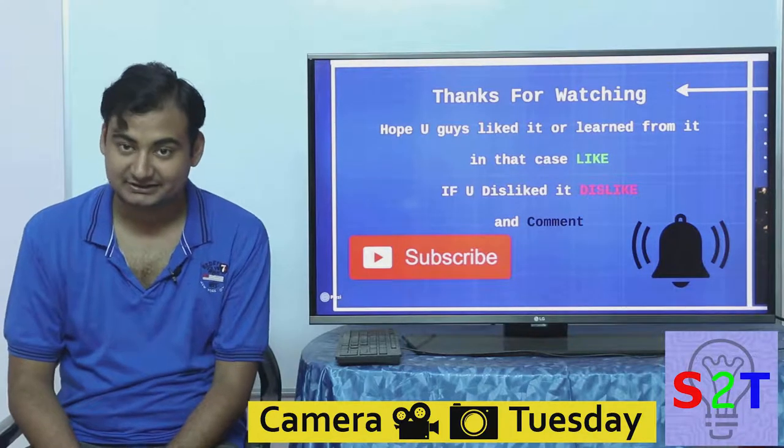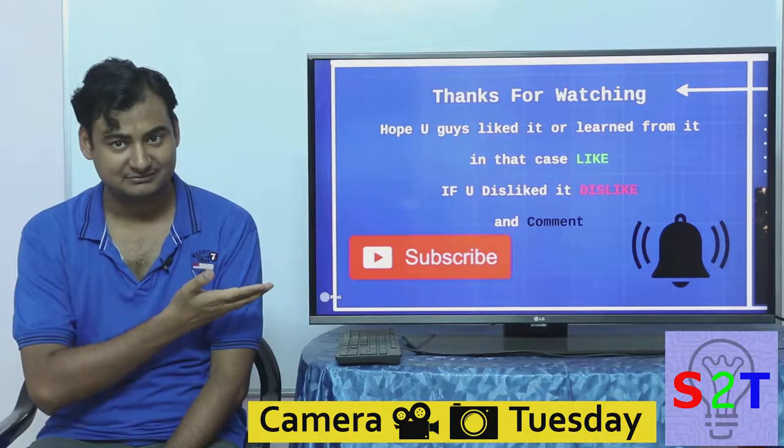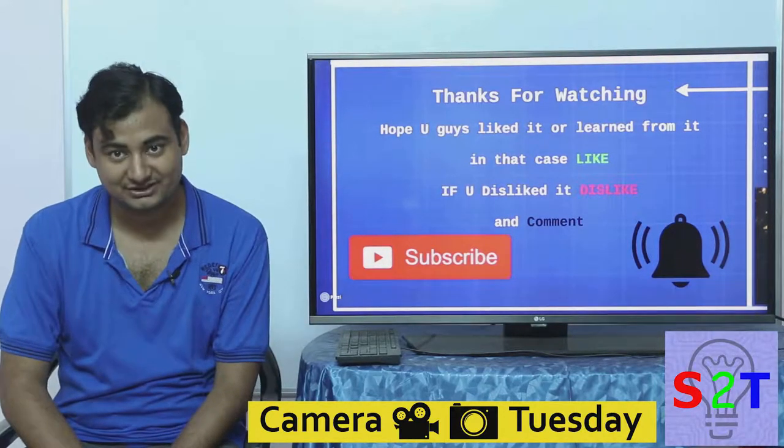I hope you guys liked it. If so, please leave a like; if not, leave a dislike and a comment. Subscribe — I make a video every day. As always, thanks for watching.